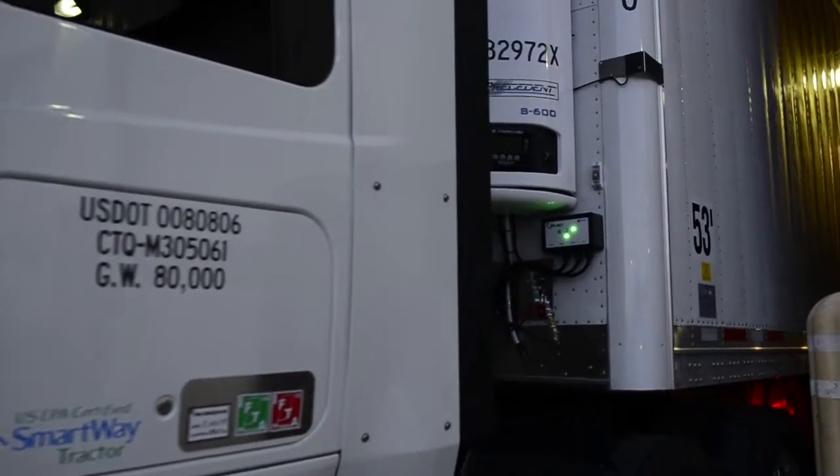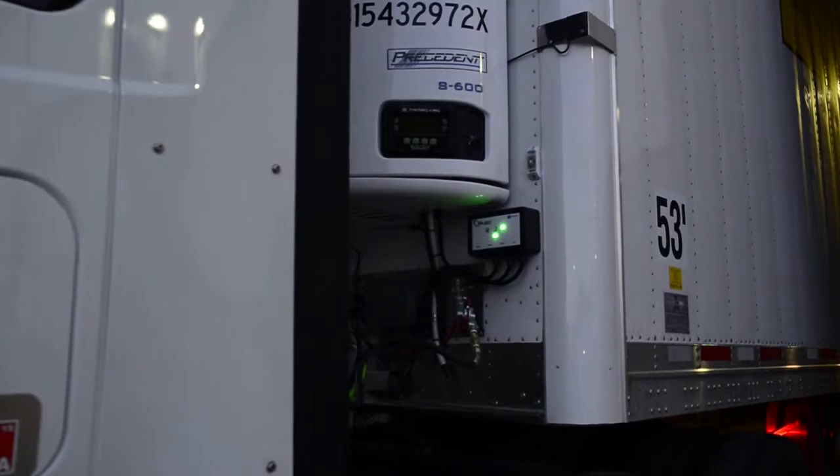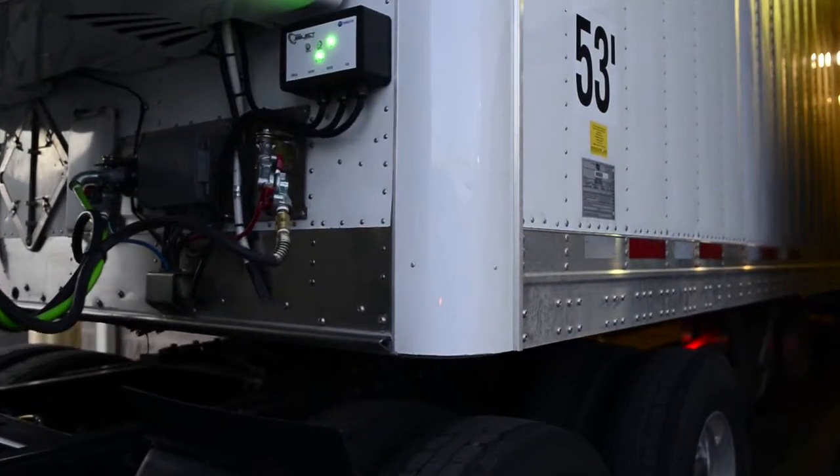Why do fleets want this system? It gives much more flexibility than they've ever had before. We're the only ones that give all the indication, not only for drivers, but for technicians to help them diagnose the system, and for the drivers to know the system is working before it even leaves the yard.